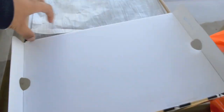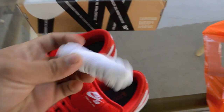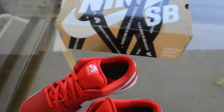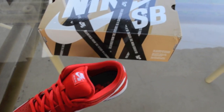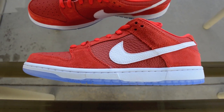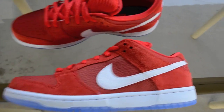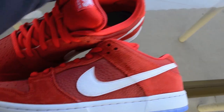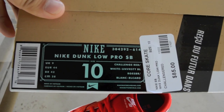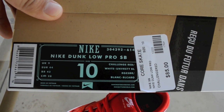Hopefully that trade will go through, and if it does I'll make a video on it this weekend. So let's get into the whole shoe. It came with an extra white shoelace. The whole upper is pretty much red — Challenge Red.